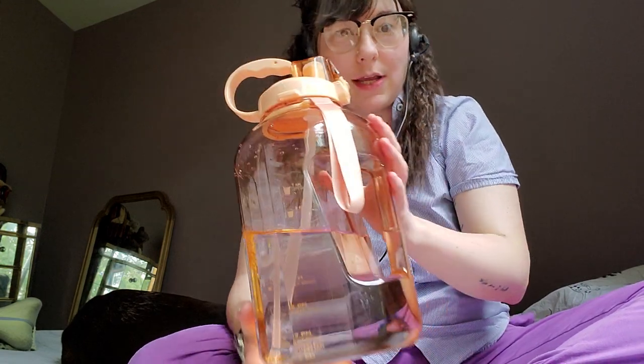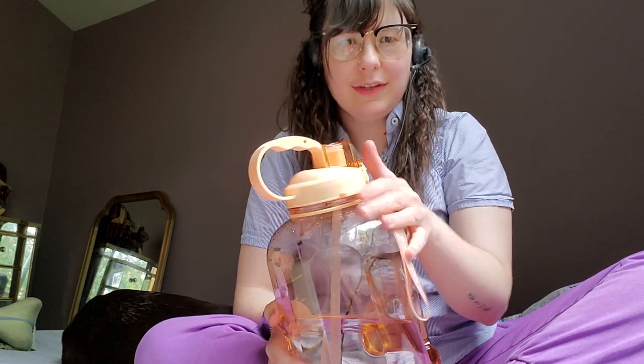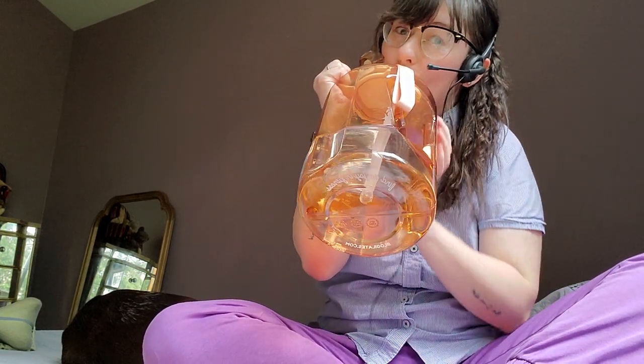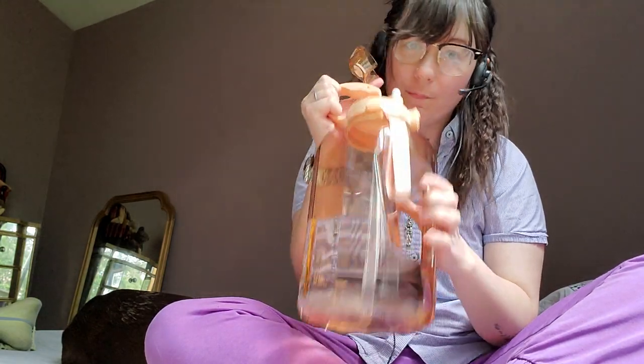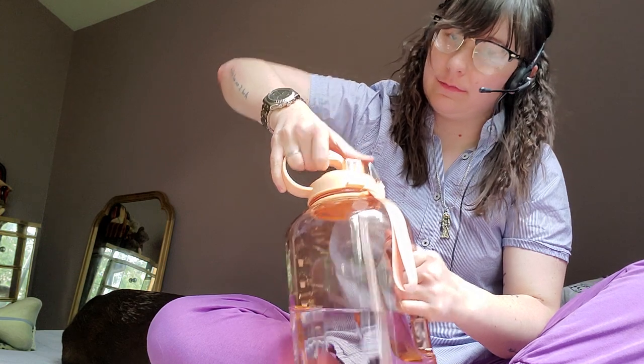This is Blogilates by Cassie Ho. It's beautiful. I love that it's huge. I'll take this in my car or something, but I wouldn't really take it to like a fitness class because it makes a really obnoxious sound when you drink out of it. That's not super pleasant. Drinking from a water bottle should be pleasant, my friend.